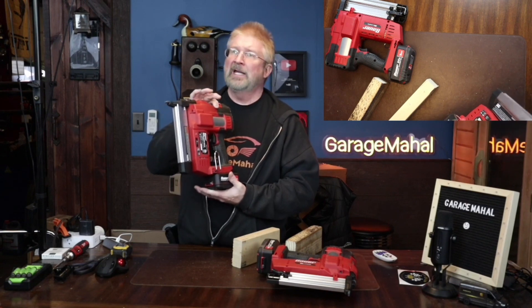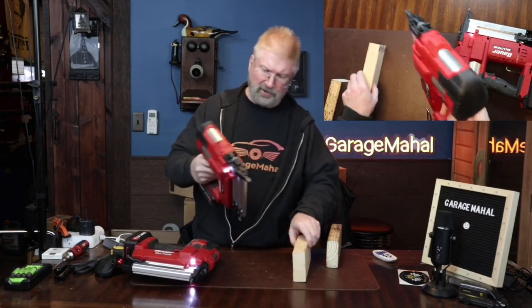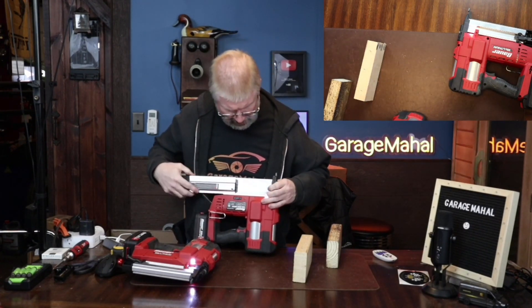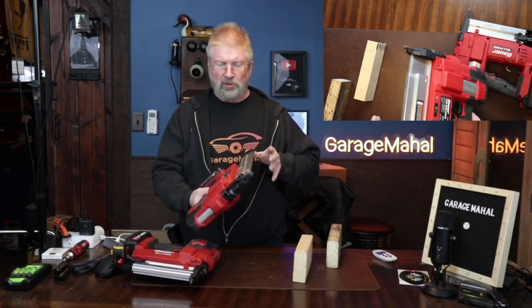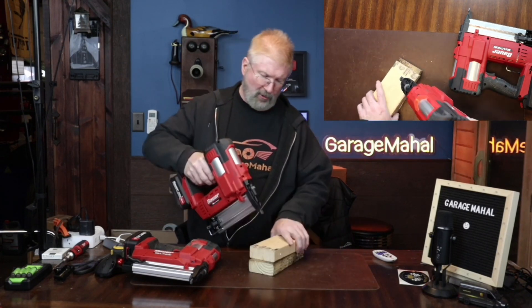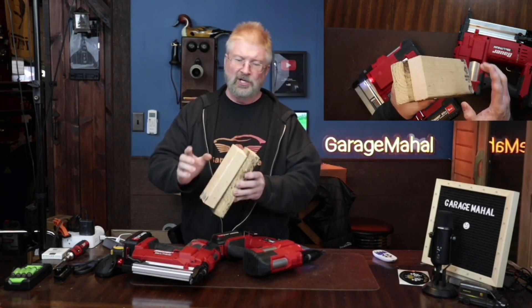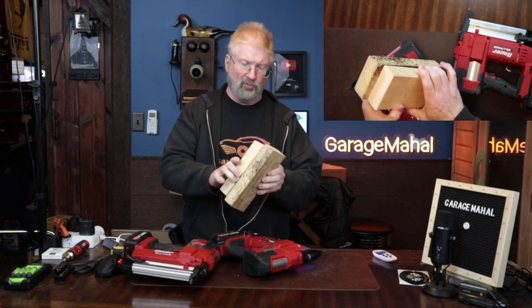I've been using the 3-amp battery and totally recommend that. I started off using a 2-amp battery and it just doesn't have enough oomph, so definitely get the 3-amp batteries. The brad nailer — again, the fact that it's cordless with no air hose makes this absolutely a dream to use. I'm using two-inch nails on this. To give you an idea of the power it has — that is basically two pieces of 2x4, so I put that two-inch nail in there, one and a half inches through, with half an inch holding it — you're not going to pull that apart.